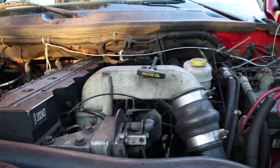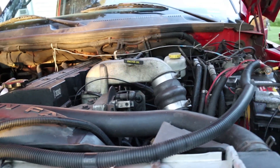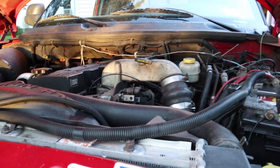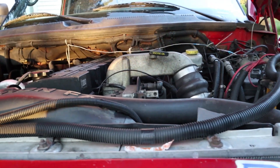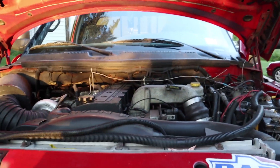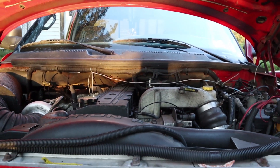The first thing I obviously check is the oil. Always check the oil before going on a trip. Typically, no matter what it looks like, I will always drain it and do a fresh oil change on the truck just to have that fresh fluid in there before any type of trip. That way you know you're good for the duration of your trip.